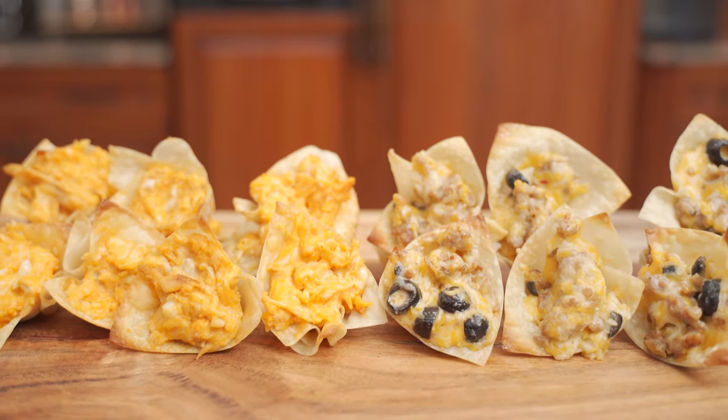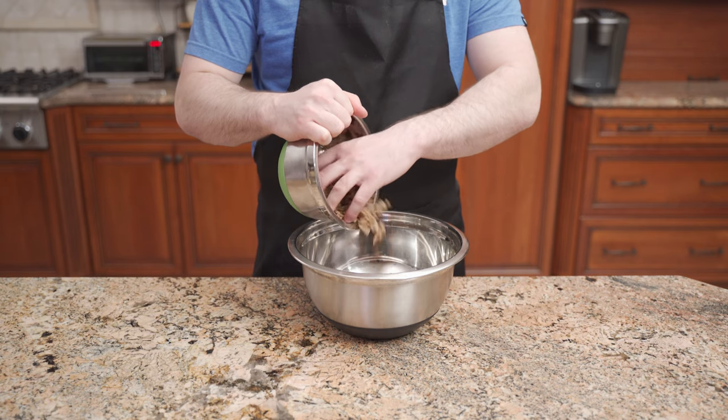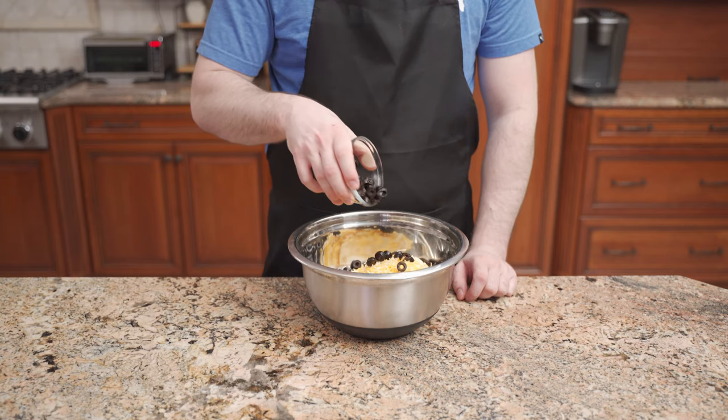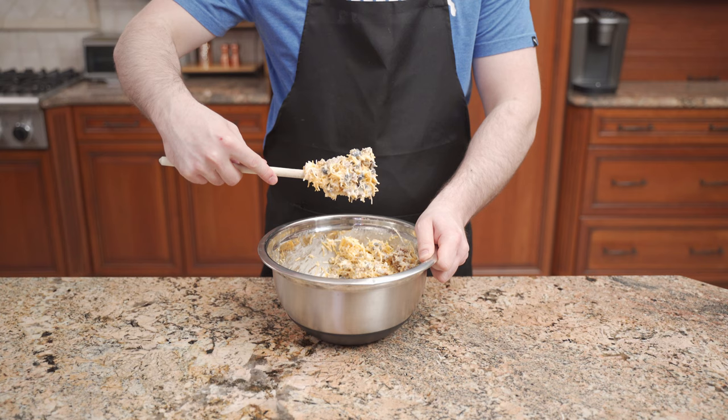In this video, we're making sausage and buffalo chicken stars. Into a large bowl, add 2 cups of cooked sweet Italian sausage, 1 cup of cooked hot Italian sausage, 1½ cups each of Monterey Jack and Cheddar cheese, 1 cup of sliced black olives, and pour in 1 cup of ranch dressing. Mix until combined. Sausage mixture done.